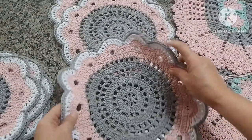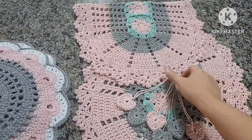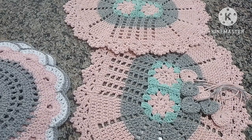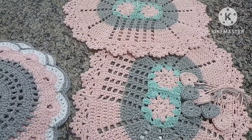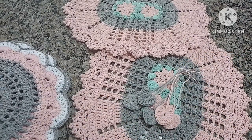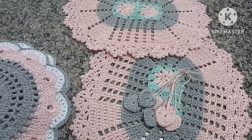Eu fiz também esse jogo de suplá para ela com quatro peças, e também ficou muito fofo, super amei. E fiz aqui também o jogo de tapete. O tapetinho que ela tinha comprado na loja foi esse modelinho aqui, que já tem videoaula no canal — vou deixar o link embaixo para quem quiser fazer. É um tapetinho bem simples, bem facilzinho. Ela super amou o tapete, já tinha comprado dois e me pediu mais esses dois para combinar. Ela me pediu também esses coraçõezinhos, que parece que é para pendurar em garrafa térmica.